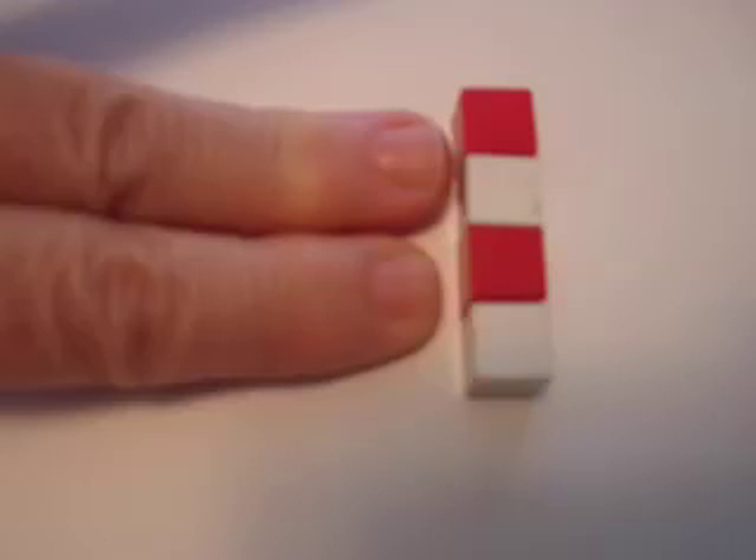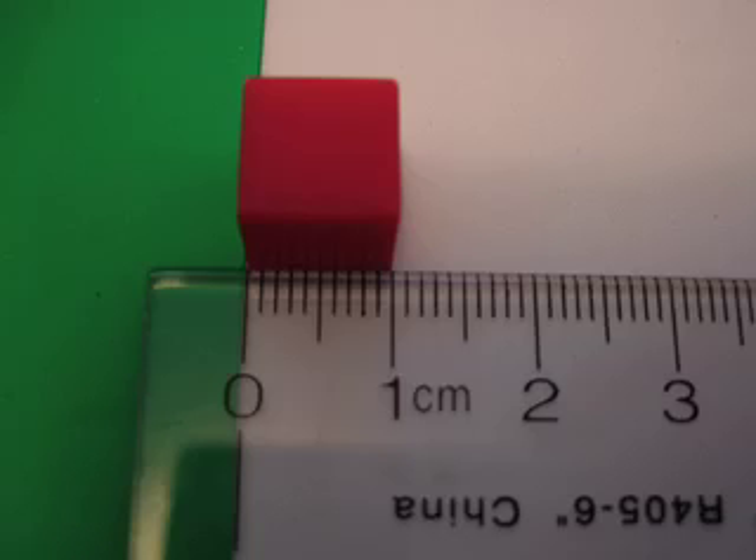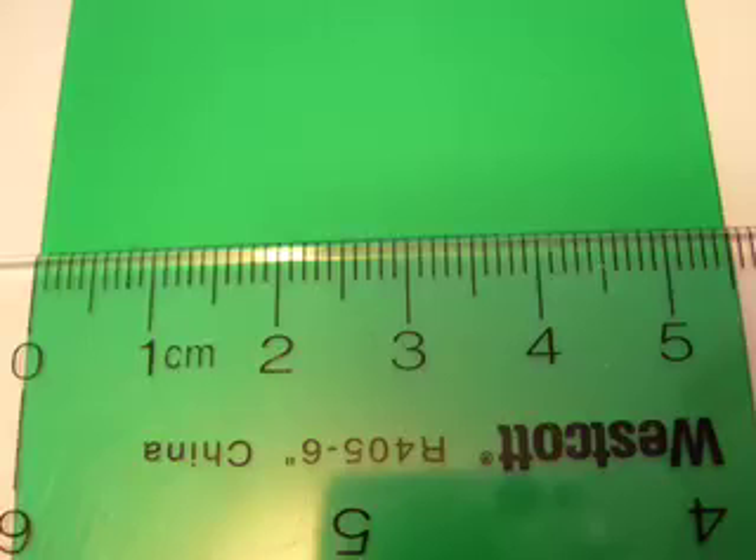A little recall here: two fingers wide is about how many centimeters? And if we're going to measure an object, where do we have to put it? Now let's measure something. In this first one, we've got it at zero.